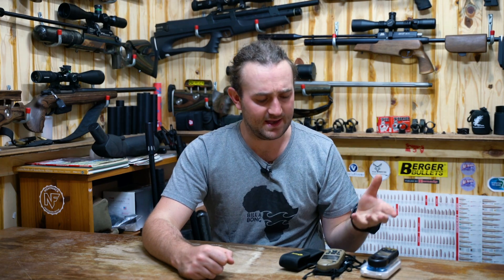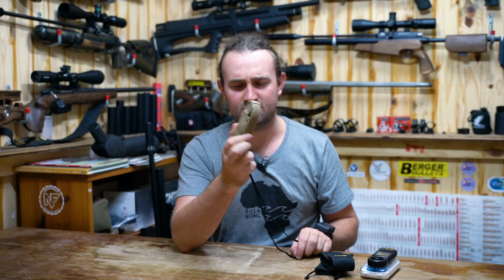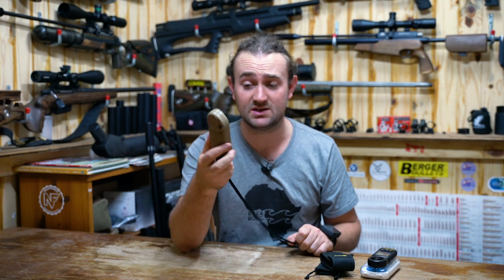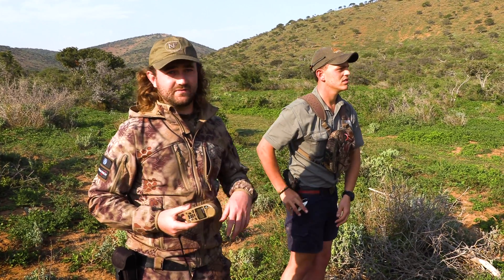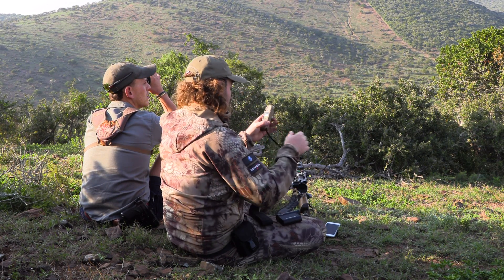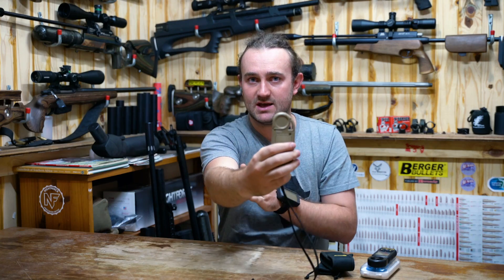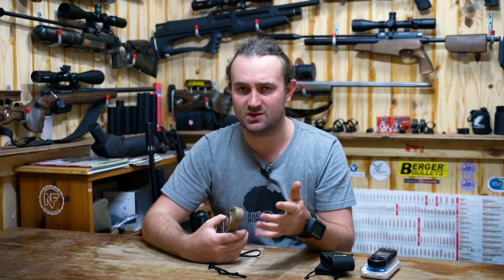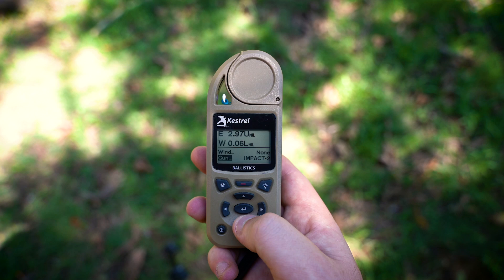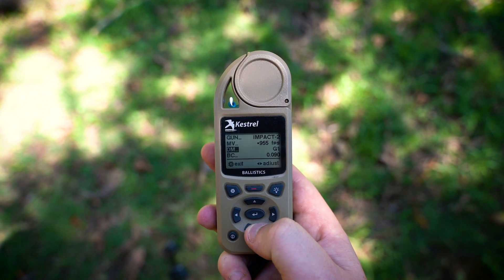When I came second at the Extreme Bench Rest two years ago, I had quite a decent amount of prize money and I went to Bass Pro and bought a Kestrel 5700 with applied ballistics. This is one of the top-of-the-range wind meters — the battery lasts forever, reads everything you need from atmospheric conditions to wind, and has a compass. With the applied ballistics software you can take a wind reading, read your shooting direction, and it will calculate spin drift, aerodynamic jump, all of that, giving you a firing solution that updates atmospheric conditions in real time.